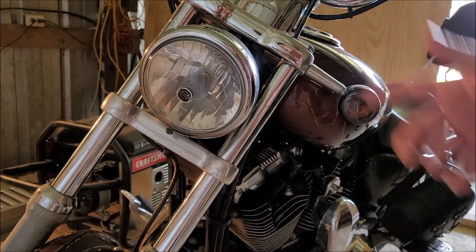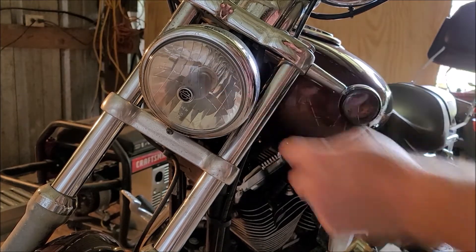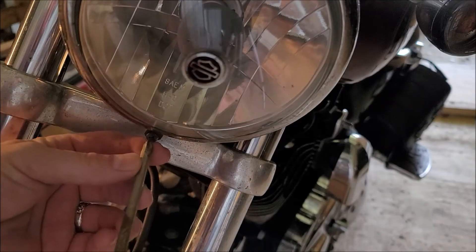Welcome to JRM Sweeps. I have a 2009 Harley 1200 Sportster here that we're going to change out — swapping this old light with an LED assembly. There is a screw underneath here that we'll need to loosen.